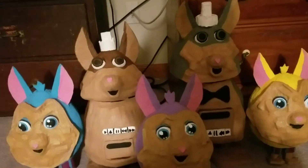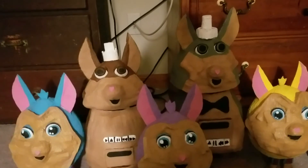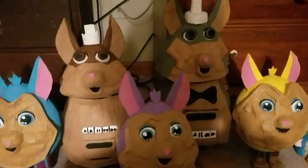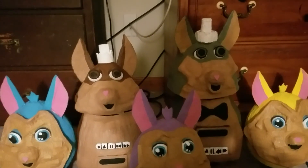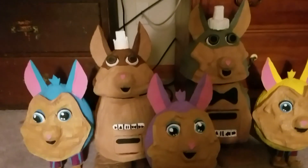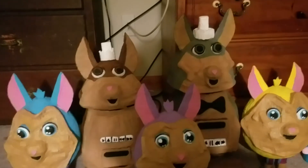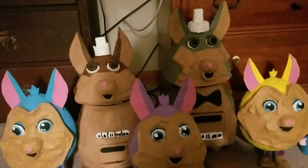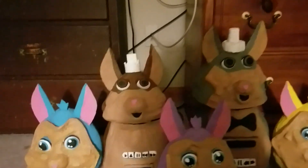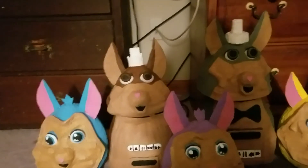Thank you so much for watching. And ProdCharles, I can always share the next video with you of the Mama and Papa Tattletails in action. I'm sure that you can share with all your friends out there, too. So thank you so much for watching. And thank you, ProdCharles, for liking my Mama Tattletail last year. Thank you. Bye bye.